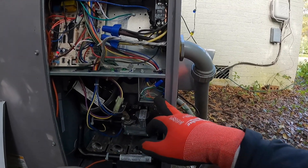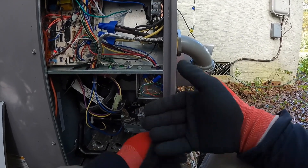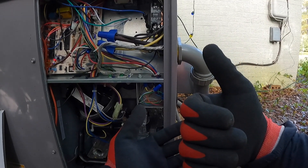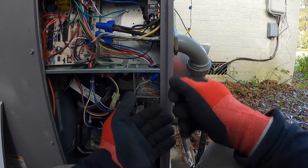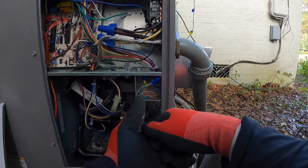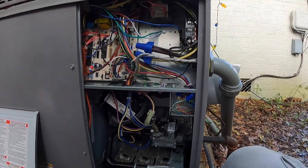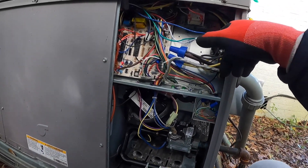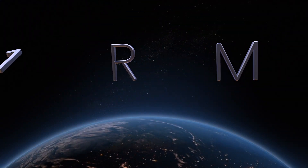This method would also work on a split system. Your transformer is in the air handler — you would disconnect all your thermostat wires there, then connect Y to R, W to R, G to R, and go through the same sequence. Whenever I run across a short in a contactor or a board, I'll make sure to do a video on that.